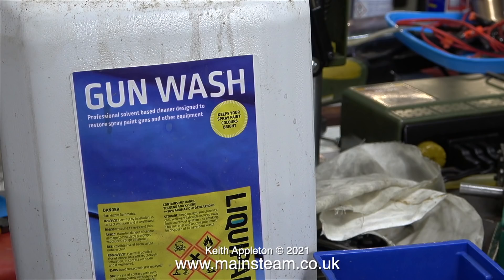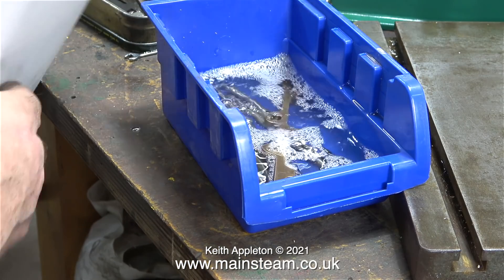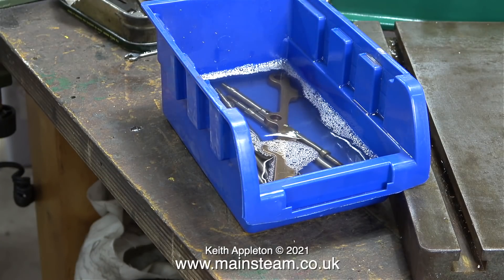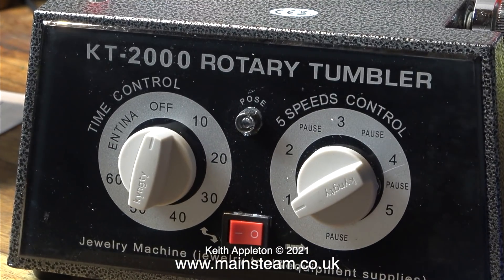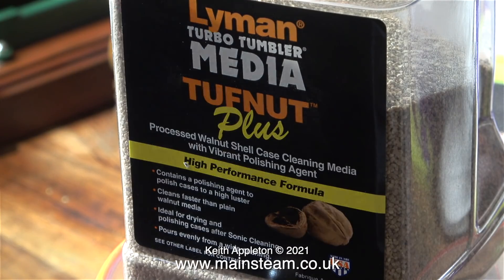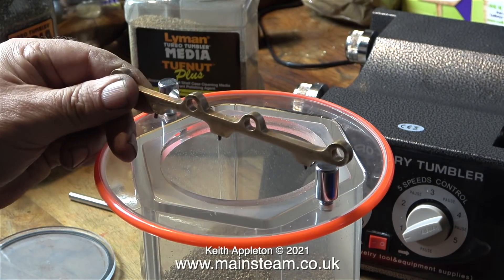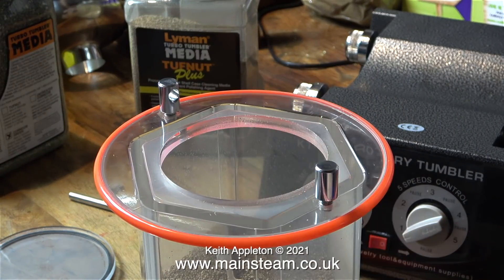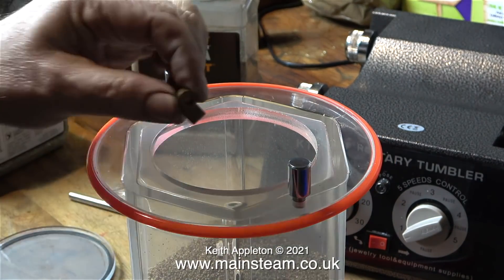Now it's time to put the columns and the motion bracket in a plastic tub and pour on some gun wash, which is used for cleaning spray guns. This will degrease the parts because I'm going to put them in my tumbler polisher, which is not very effective if the parts are oily or greasy. The tumbler polisher is still on my kitchen table, which is quite a good place to keep it. The media I'm going to use is Lyman Toughnut Plus — I put a good quantity of this into the tumbler drum. I try not to put mixed metals into the polisher because they collide all the time and a harder metal may damage a softer one.